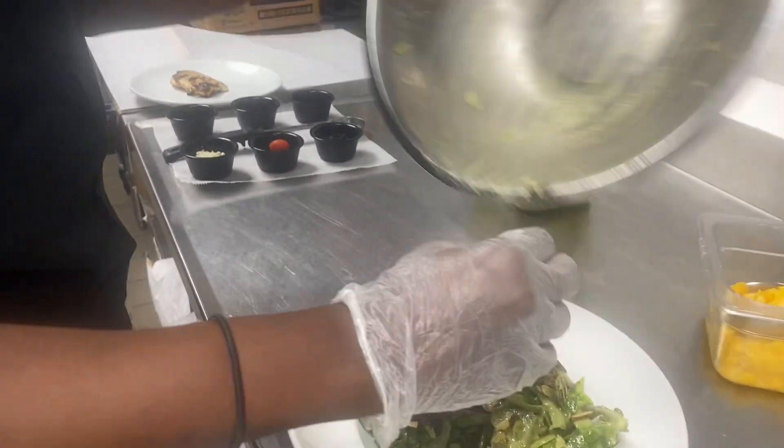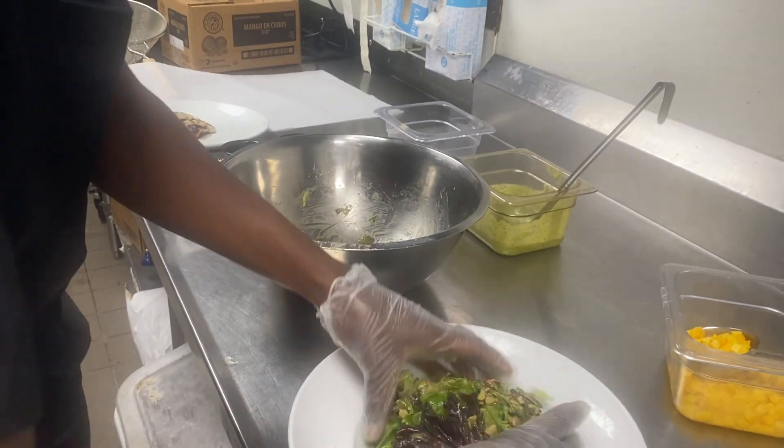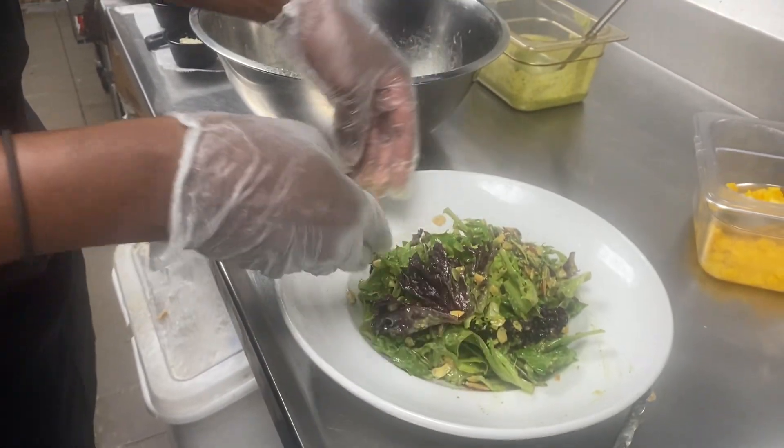Go ahead and fluff that up nice and high. Beautiful — you see how it's not flat anywhere.